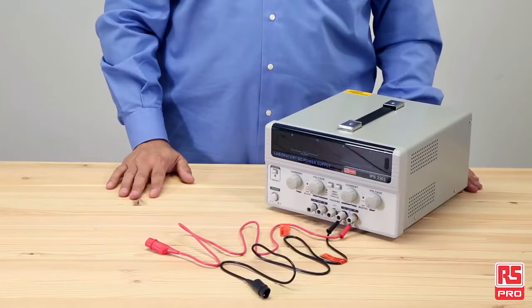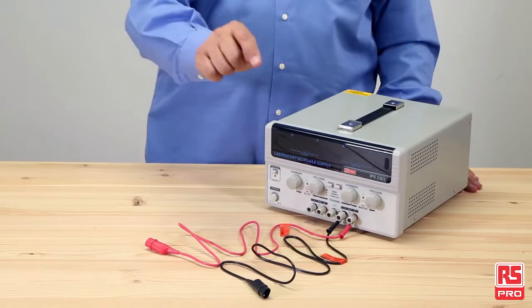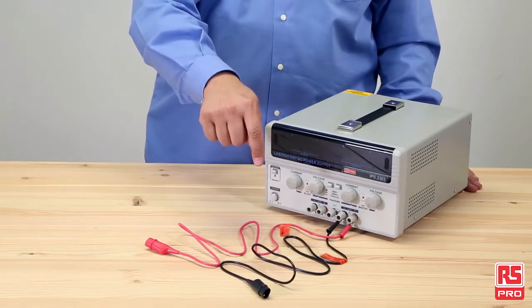For more information about the RS Pro power supplies and to discover the full RS Pro power management offering, visit RSPro.com and don't forget to follow us on YouTube and LinkedIn to get the latest news.